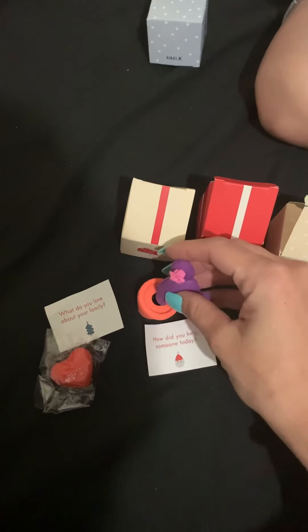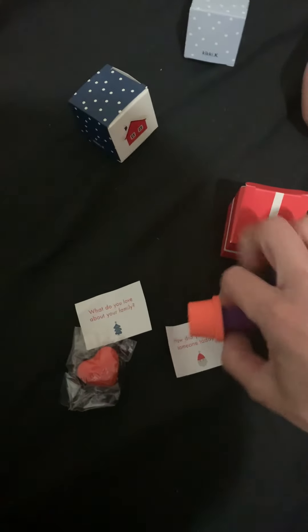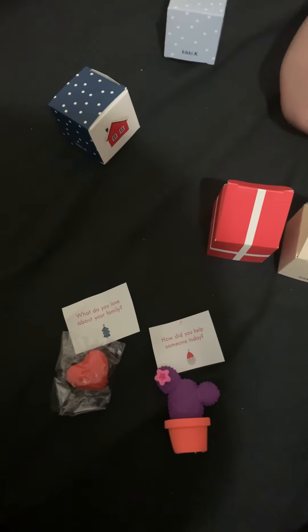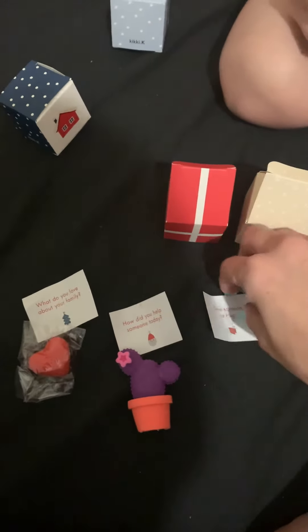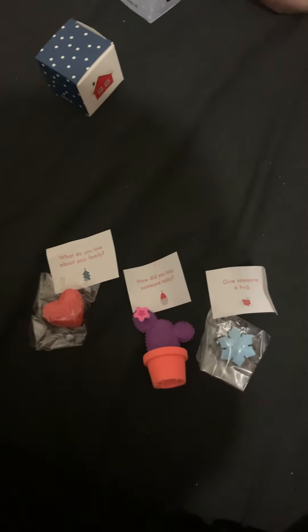Let's see if I can put it back together. Can you open up the next one — number eight? There's a note. It's a snowflake. Okay: 'Give someone a hug.' Thank you! And then there's a snow globe with that one snowflake.